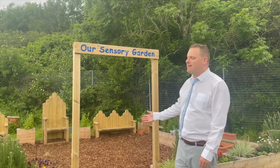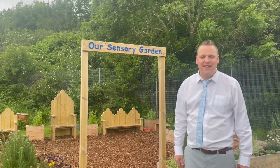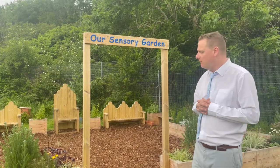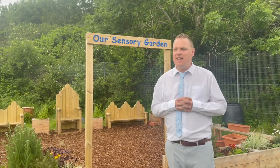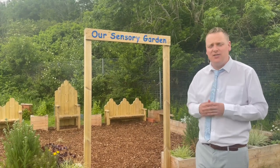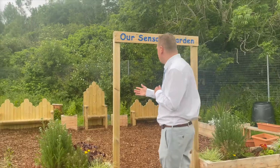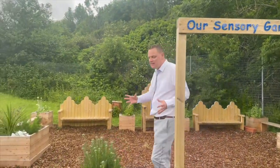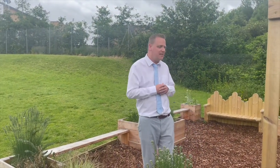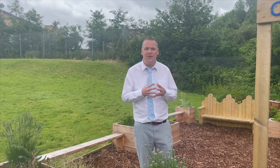Welcome to the Sensory Garden. This is the newest part of the school. As a school, we applied for some funding and we were successful at designing and building our very own Sensory Garden. You'll be able to enjoy the Sensory Garden at playtimes and lunchtimes, and also your teacher will bring you here to do lots of learning. As you can see, there's lots of plants. The boys and girls have been growing plants, and you'll have an opportunity to come out and grow lots of plants — you might even grow some things that you're able to eat or cook with in the classroom.